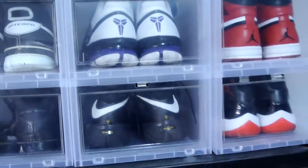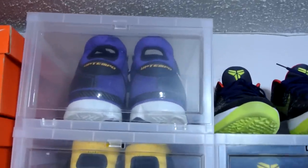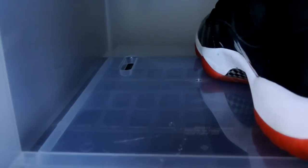It fits my size 12 shoes perfectly, and I have more on the way. As you can see right here, you can display your boxes really nicely. Let's take a quick look from the side — it stacks really well. There's a hole on the bottom of each box and it breathes really nicely, so it doesn't have that funky smell.